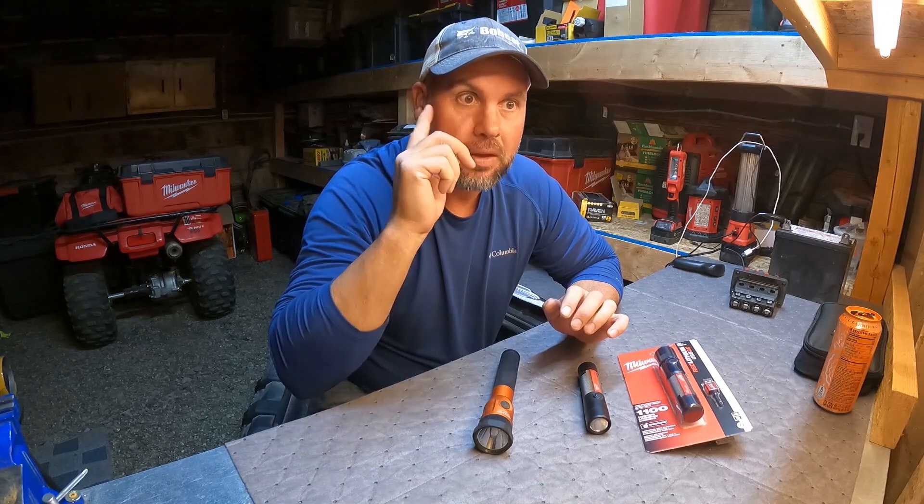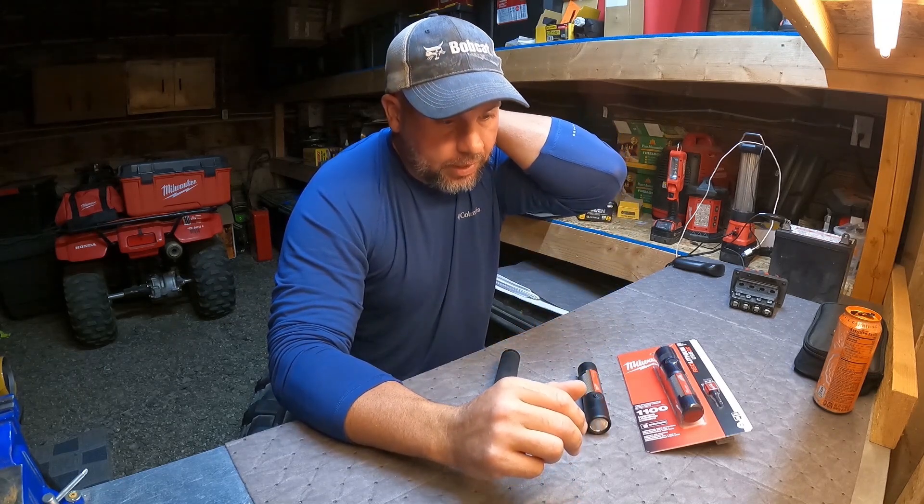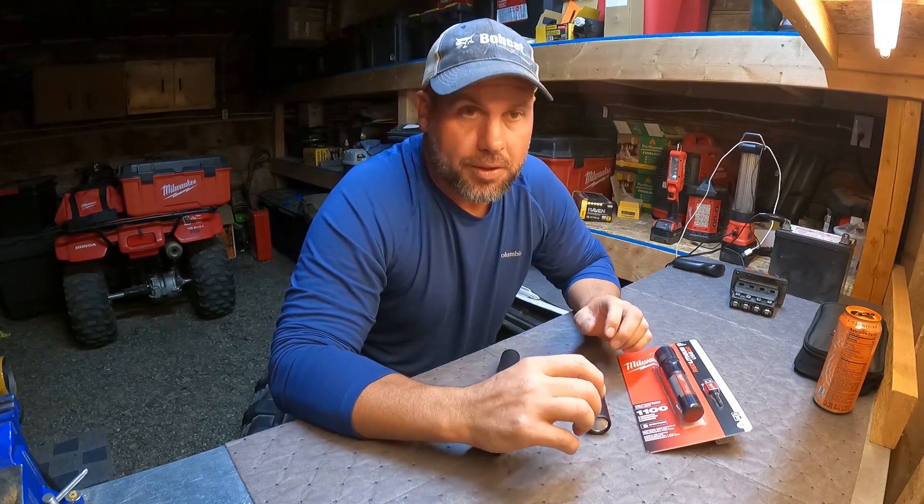We need flashlights that work and work well in my industry. I work in heavy equipment, earth moving equipment, field service. I start early in the morning, well before sunlight, and then sometimes well after dark. So it's important to have flashlights that work.